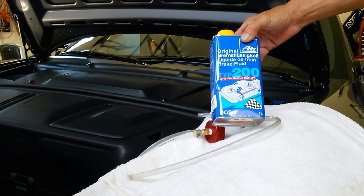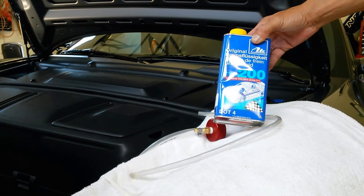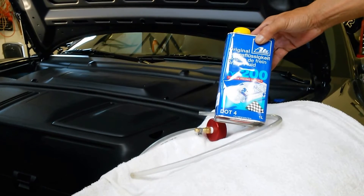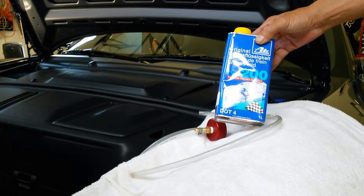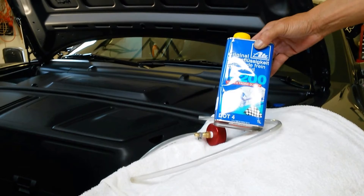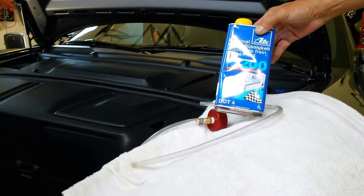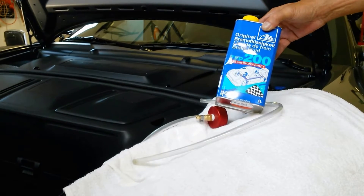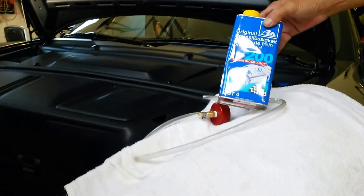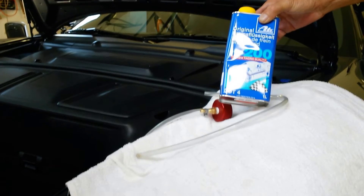A little background on brake fluid: brake fluid is hygroscopic, which means it will eventually absorb moisture from the air over time. As it absorbs moisture, it actually lowers the boiling point of the brake fluid, so for high performance driving your brake fluids can boil if left unattended. Porsche recommends flushing the brake fluid every two years. For those of you that track your cars, it should be done at least once a year, if not before every track event.